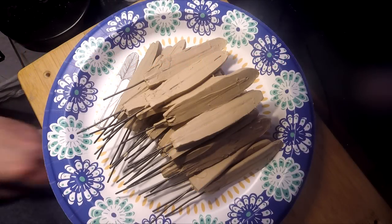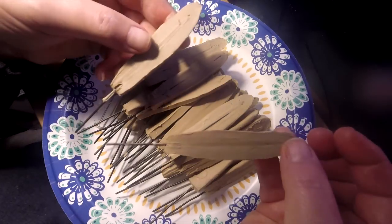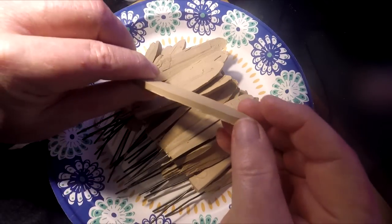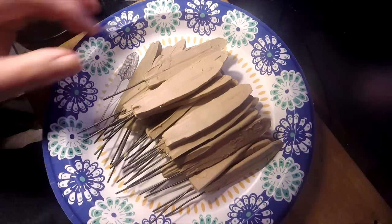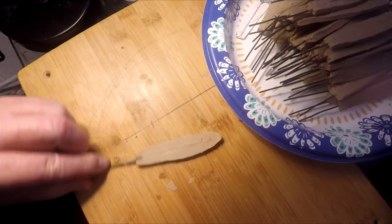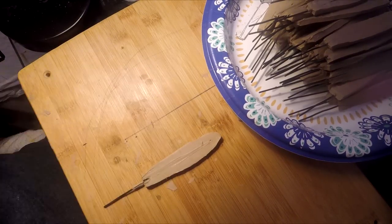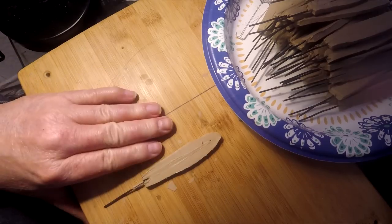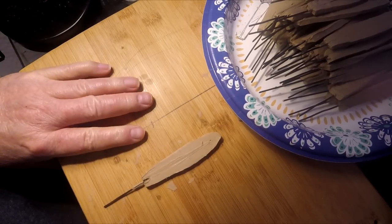As you can see, I've got all my feathers. I put armatures in every one of them. They're all big, clunky, thick feathers that I've got to take down the thickness on. And I put these next to the clay of the Indian, and they work out beautifully as far as size goes. I've got to go get my tools and let's get started on putting some detail into these feathers.